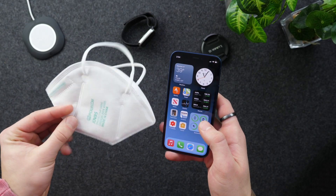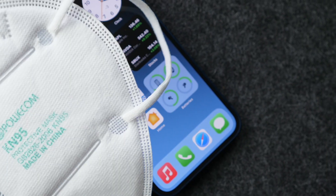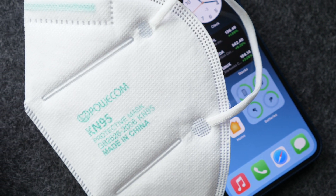Hi everyone, Harris here with iDownloadBlog. For the past year or so, face masks and Face ID have not been very friendly with each other. A lot of people are missing Touch ID from the iPhone SE because it's a pain to try to unlock your phone while wearing a mask.